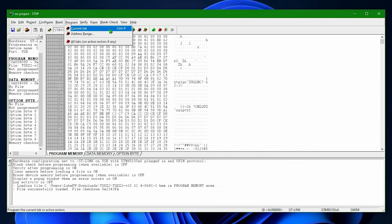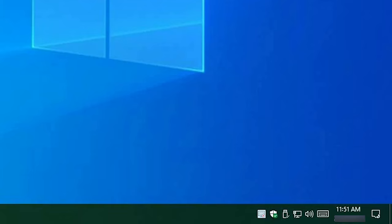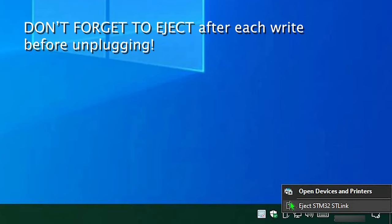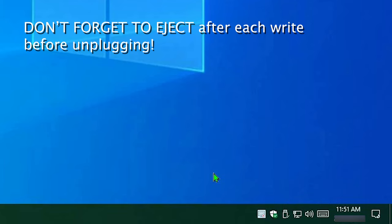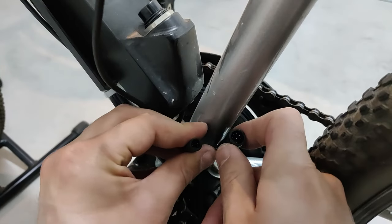Finalement, c'est le moment de reprogrammer le moteur et, avant de déconnecter le câble, compléter l'éjection correctement. Normalement, il faut tout simplement connecter le nouvel écran, mais au moment de la connexion, je me suis rendu compte d'un tout petit souci.